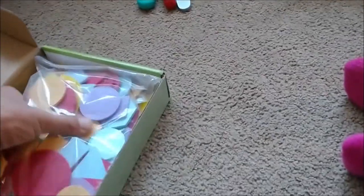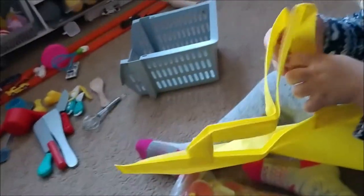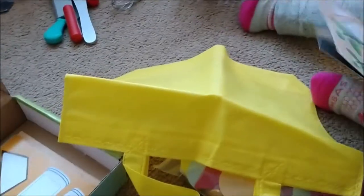Check it out, Rose. We have some tangram blocks. And a towel — I don't think it's a towel, I think it might be a bag. Yeah, look, it's a bag. And let's see what else we have inside this box.